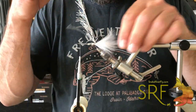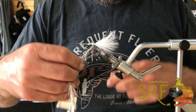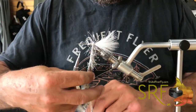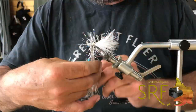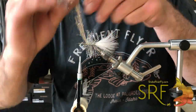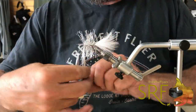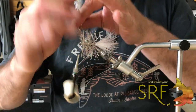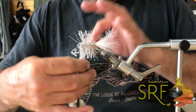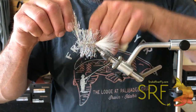You'll notice on the hydro hackle you have a flat side and a side with all the fibers — just try to make sure that lines up so those fibers are splayed out. It's a real durable material. Once we're almost to the eye, we're going to stop right there and tie that off.